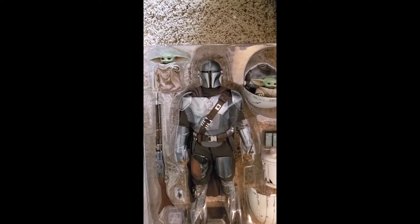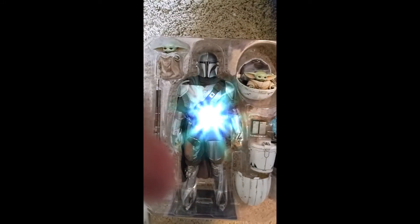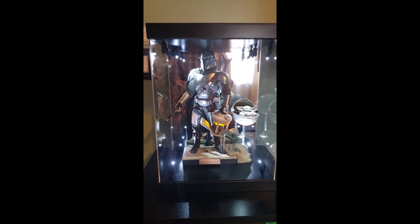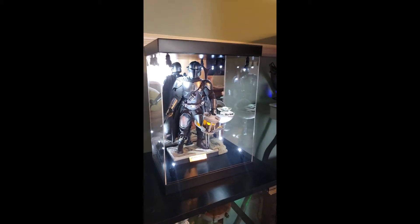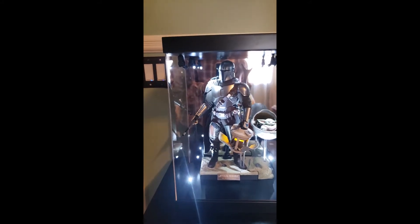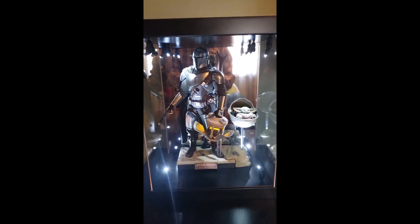This is just the unboxing — going to get them all out, set them up, and do some photos. Here is the product set up. I went with a case from Sideshow that lights up. I was able to get the blaster in, and the Beskar with the ice cream holder case.